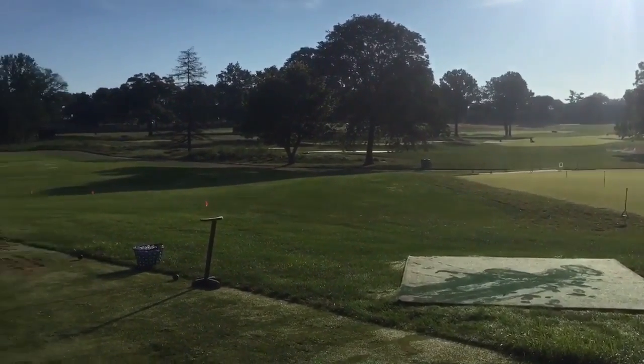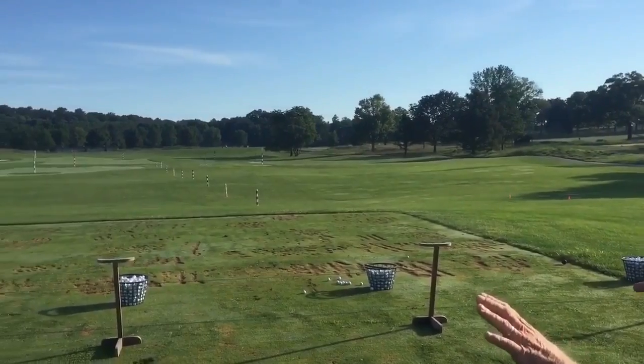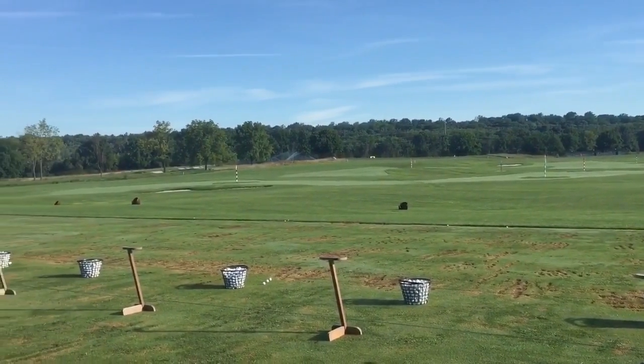Out on the range, as I said in the application, we have a lot of targets — different colored targets — and also even buckets that are used for short game pitching and chipping areas where people can try to land them in the buckets.